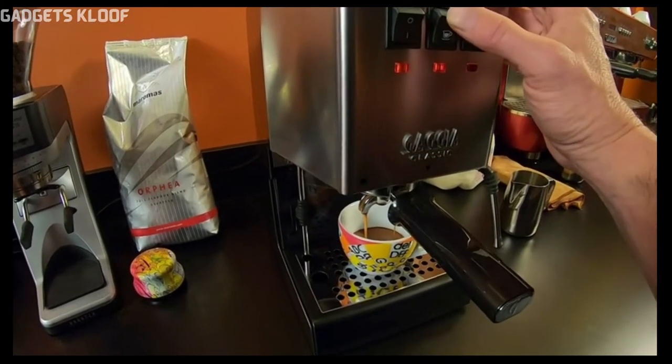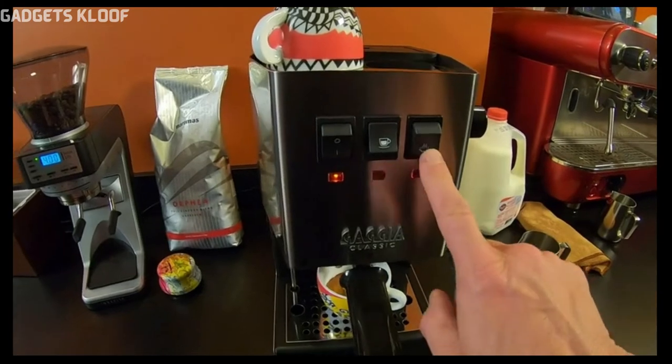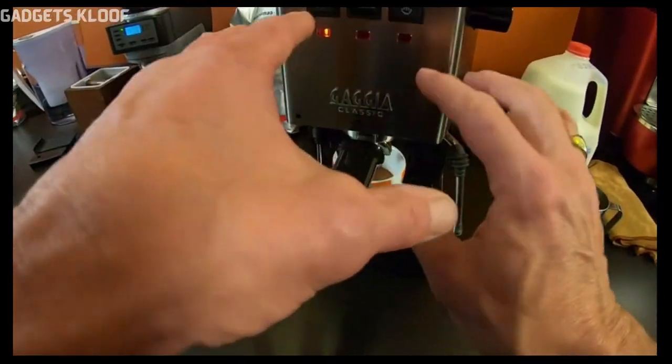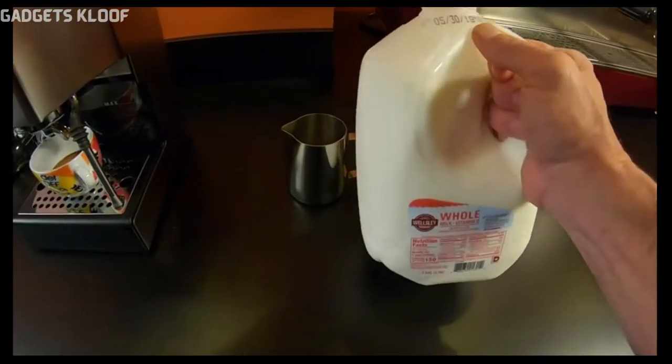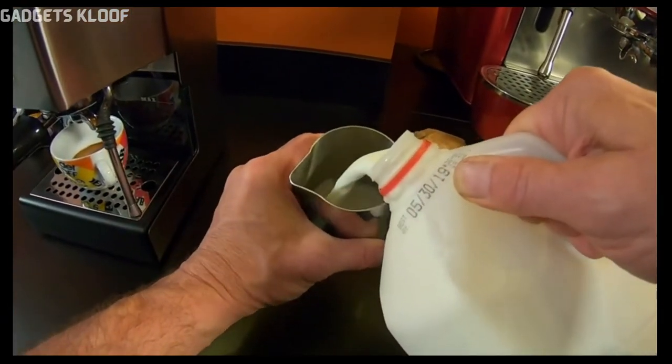That should be good there. I'm going to turn my steam on right here — it takes about 45 seconds for it to get up to steam temperature. While that's heating up, I'm going to use some nice whole milk. I like the whole milk for its sweet, creamy flavor. I'm using a Rattleware latte art pitcher here.